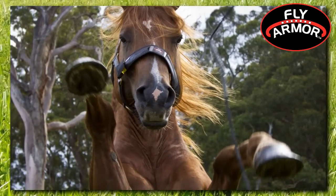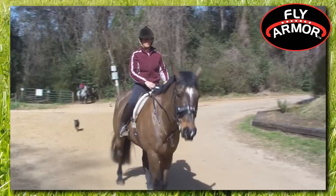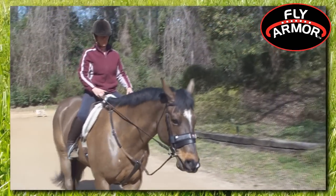FlyArmor's effectiveness will simply amaze you, keeping flies, mosquitoes, and other biting insects away from any animal wearing these innovatively designed bands.